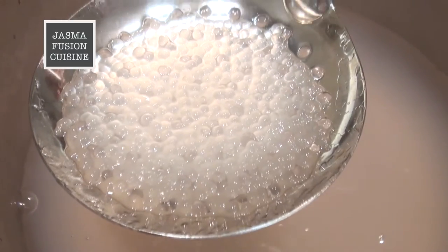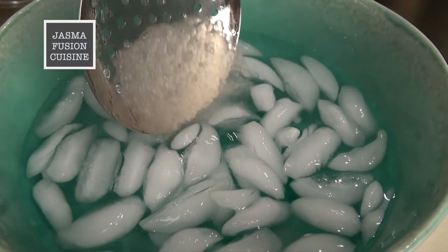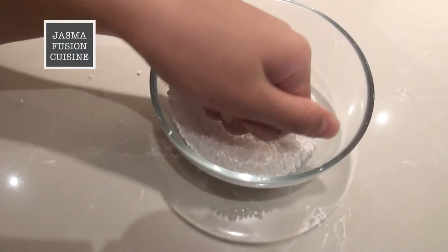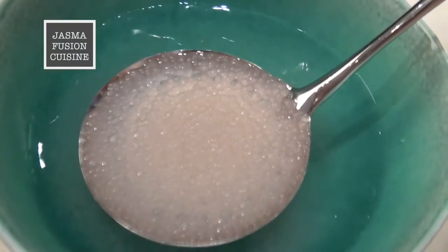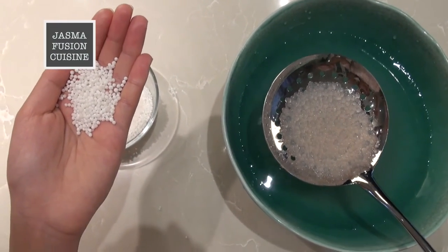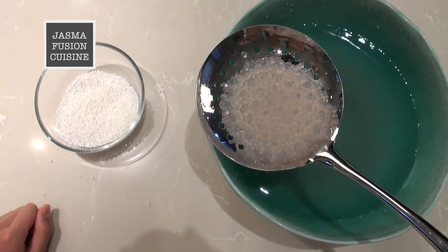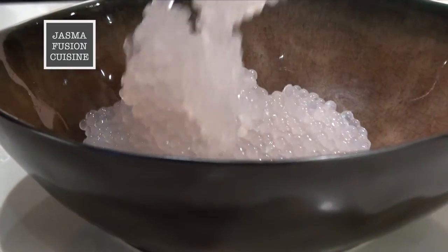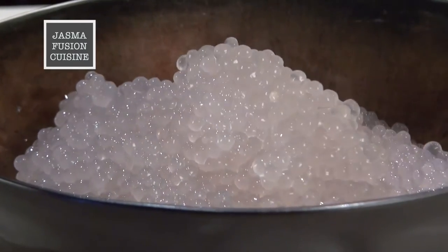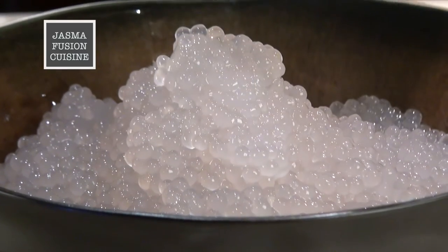It's been 20 minutes — you can see the sago is now completely clear — and now we're going to take it out into some ice water. This is what it looked like before it was cooked, still white, and after boiling it has puffed up to almost double in size and is now nice and clear. I've drained away the water from the sago and now I'm dumping it into another bowl. You want to drain away as much water as you possibly can.